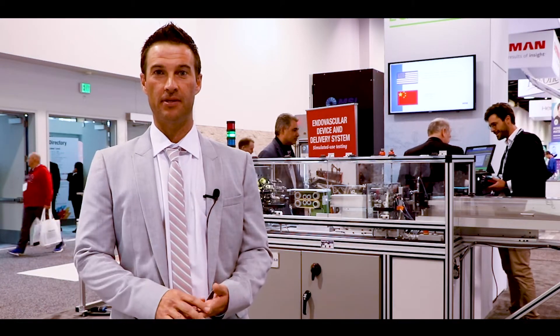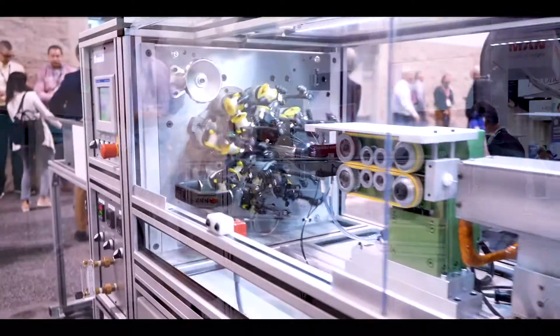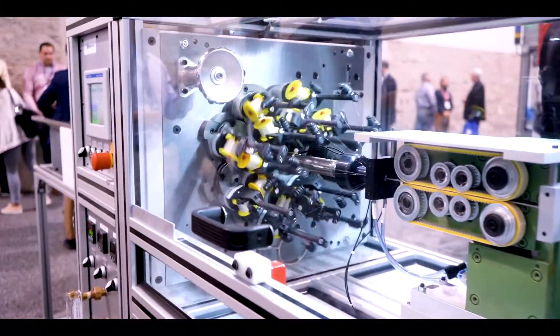I'm Danny Bogan with Machine Solutions and today here at Anaheim we are highlighting some of the automation capabilities of our Steger braiders. What you see here is a horizontal braider that can actually run discrete mandrels continuously like our reel-to-reel vertical braiders.